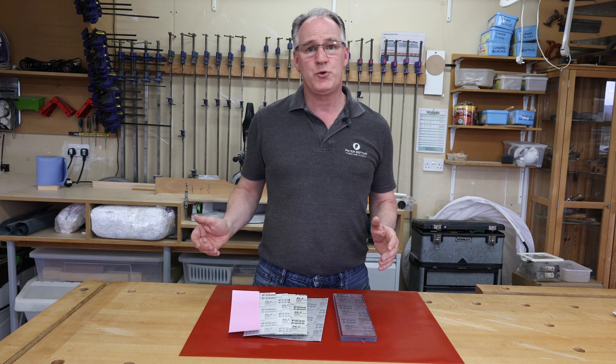For our polycarbonate or our Scary Sharp system, check us out at woodworkersworkshop.co.uk and look at us on our social media channels.